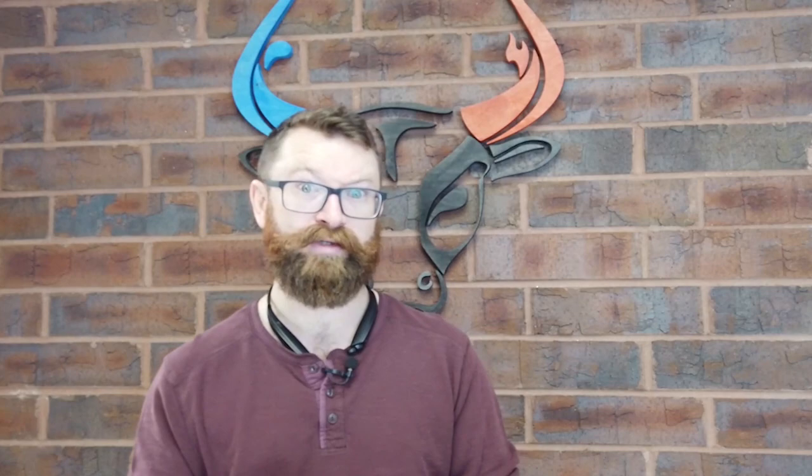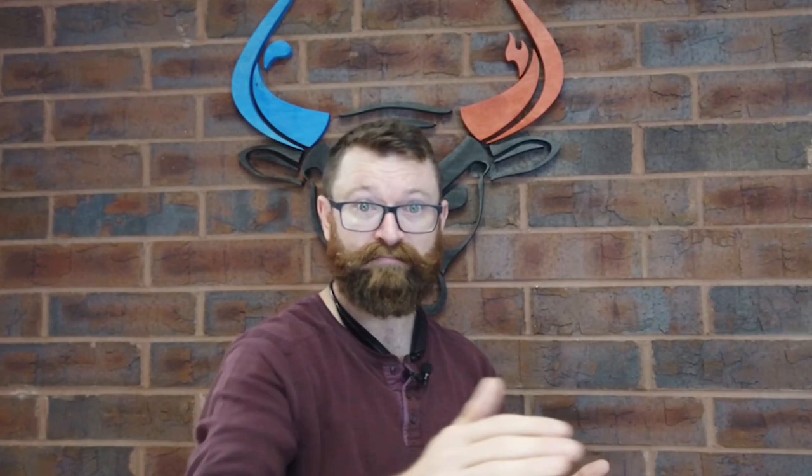Cedar shake is installed by putting a course of cedar shake down with two nails going in. Then they put a course of 30-pound felt at the top corner of it — exactly two times the exposure up on top of that shake, because these are really long. They put it down installed with cap nails, with plastic or metal caps. Those cap nails go through the felt and through the tail end of that cedar shake. The next course of cedar shake is installed, then another course of felt, and it keeps going — interlayment in between all of them.